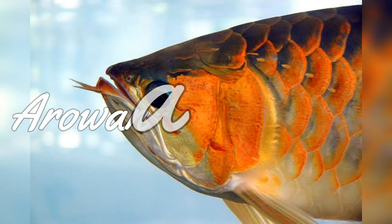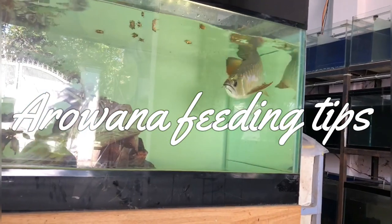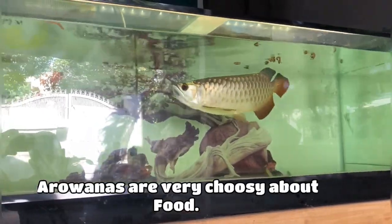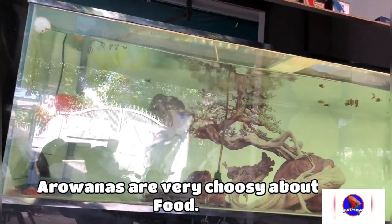Hi viewers, you are watching DH Lifestyle and in today's video we will talk about how to feed your arowana fish. So let's get started. Arowana are very majestic creatures, they are very beautiful.